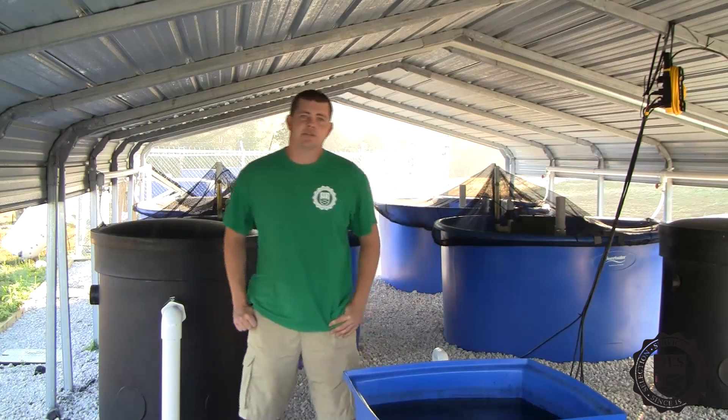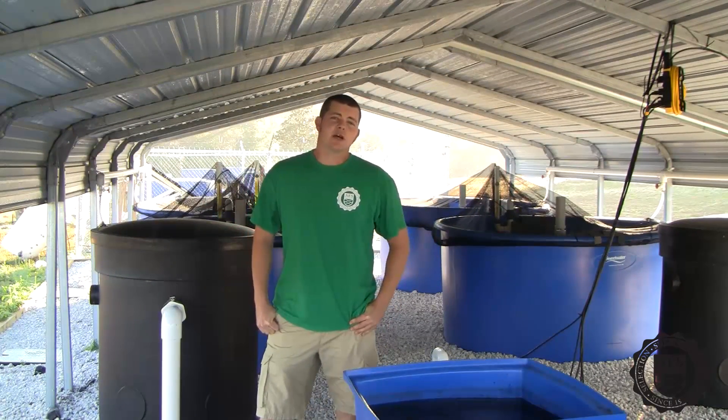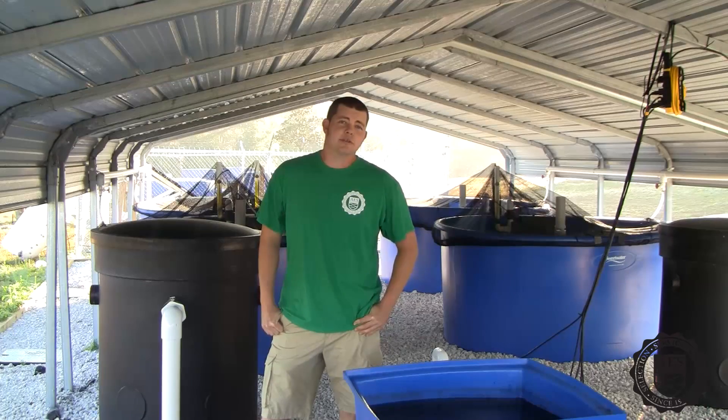Hello, my name is Ryan Chatterson. I've been growing fish and vegetables aquaponically for over seven years, and I've been working in aquatic ecosystems for almost as long.